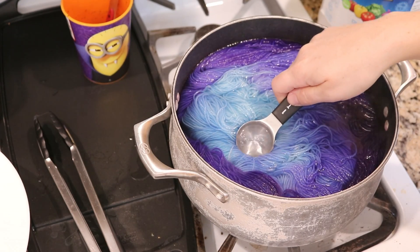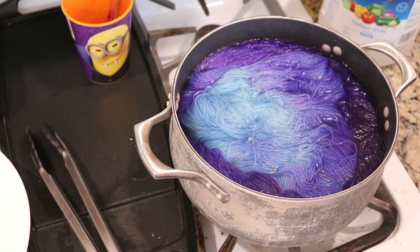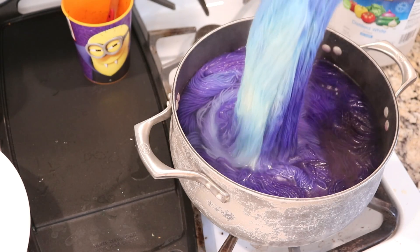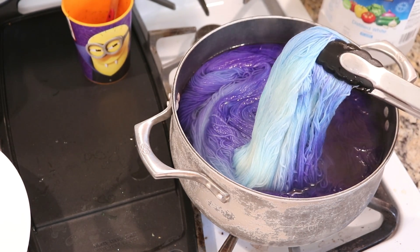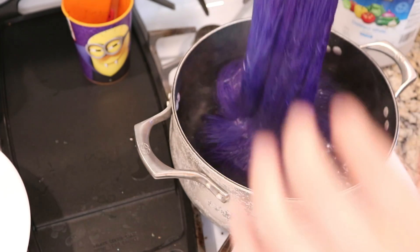It has been five minutes and you can see the water is now clear. We can remove our yarn from the dye bath, and you can see there's a lot of variation that we get within the blue.